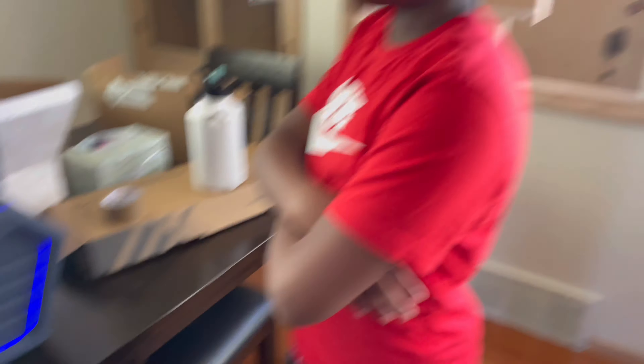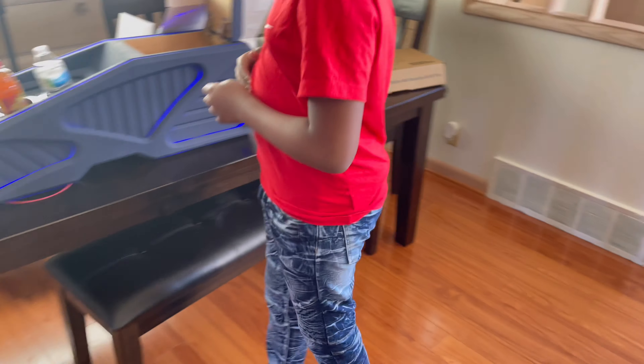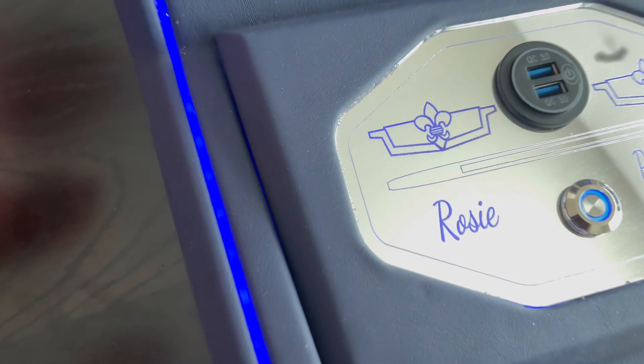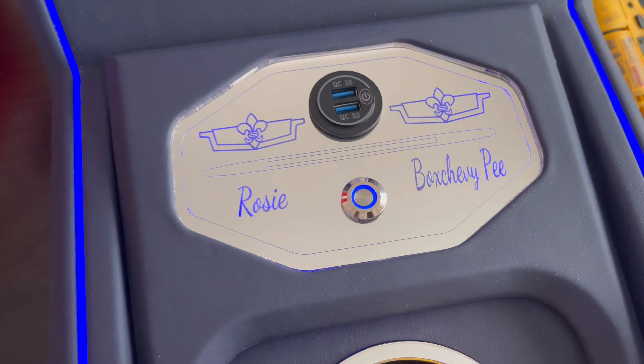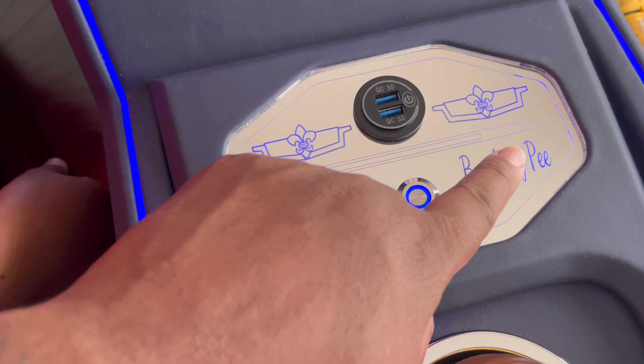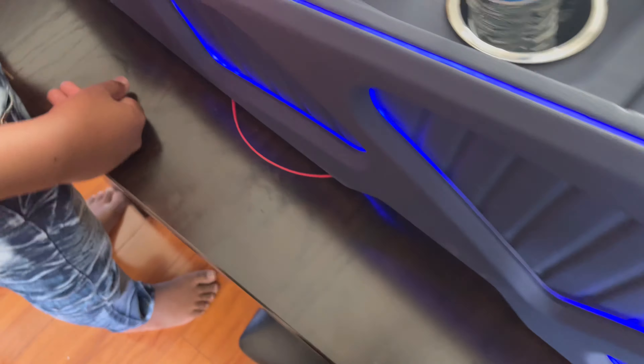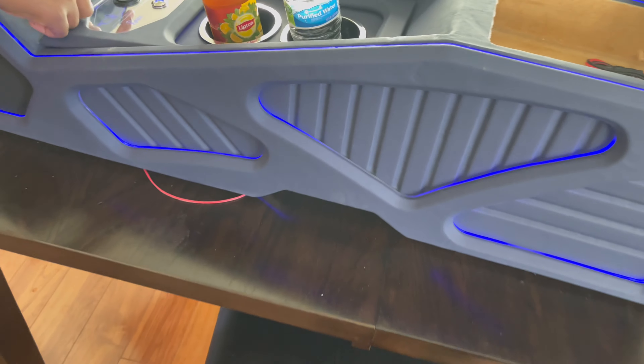I think it looked damn good, man. What you think about it, P? You think it looked good? Favorite one so far? Let's see — our granny's name, Granny Rosie. And then we got Box Chevy P over there, and Charger. I would prefer Rosie on both sides just because it's going in Rosie, but it's still a play off of it — it ties together.